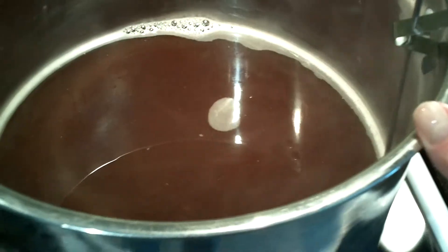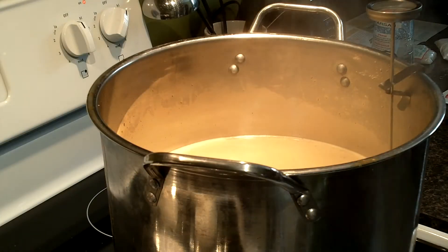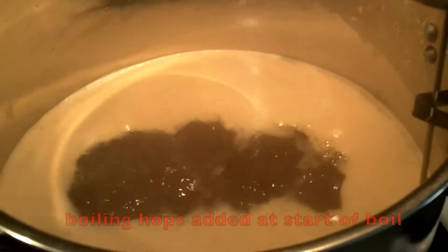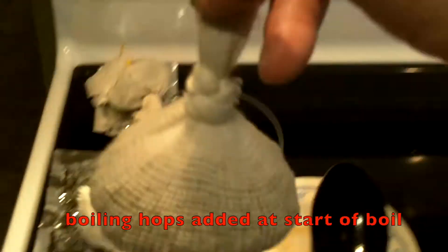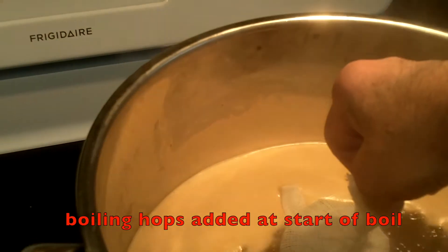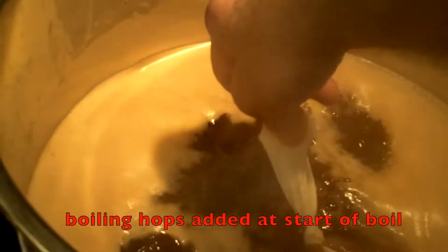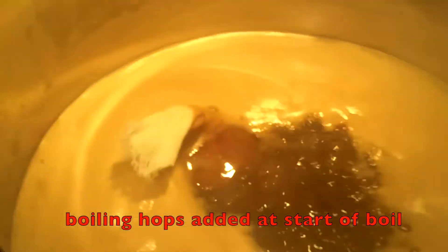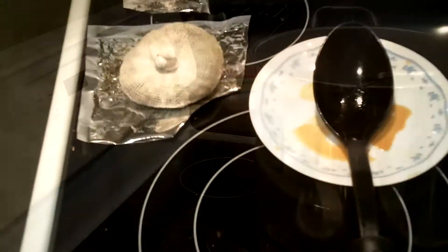I'm bringing this back to a boil. I've opened up the three bags of malt extract — it looks a lot like molasses. I'll stir that in and bring this to a boil, then I'm going to add my boil hops.